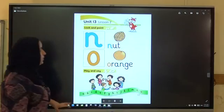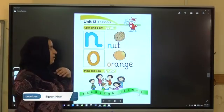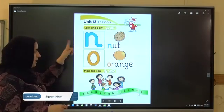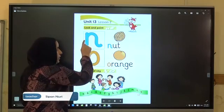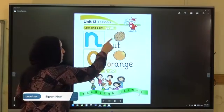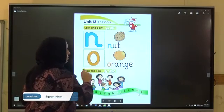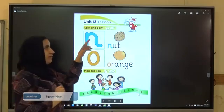Listen, look and point. Listen, look and point. Very good. N — nut. N — nut. N — nut. N — nut. N — nut. O — orange. O — orange. O — orange. Now write N on the air.